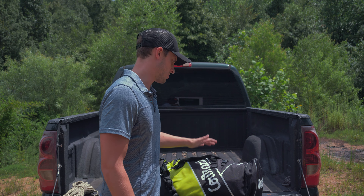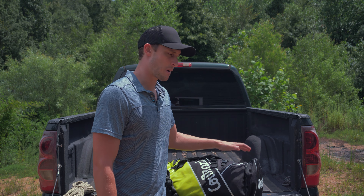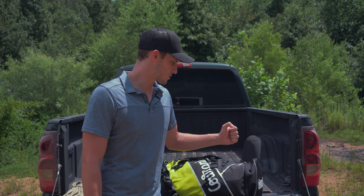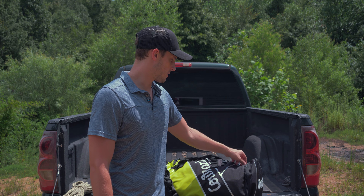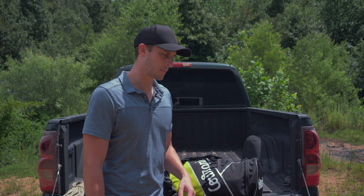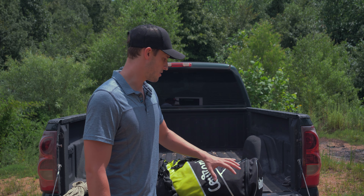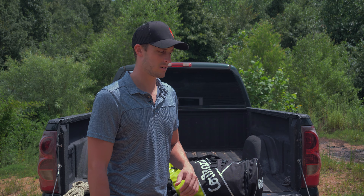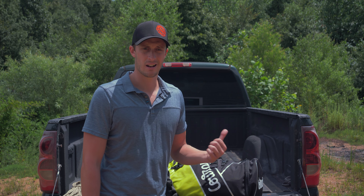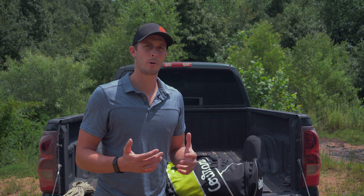Before we get going, I do want to give a quick shout out to Courant. Courant makes a bunch of rope-related gear and they make these packs, which I really like. I purchased one of these for my personal gear and had some issues with some of the zippers coming off. Their customer service was great — they got me a new pack shipped out immediately. So I really appreciate the customer service there, and I really like the way these packs are set up. Let me get this opened up and we'll start out with some carabiners.